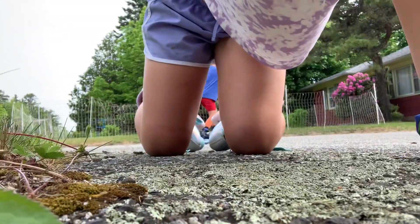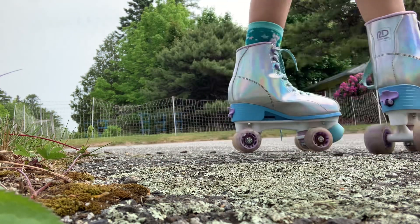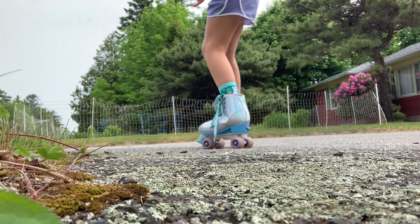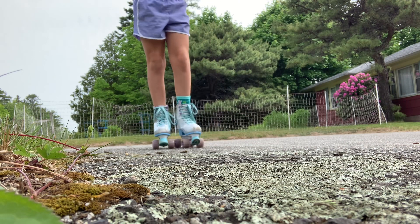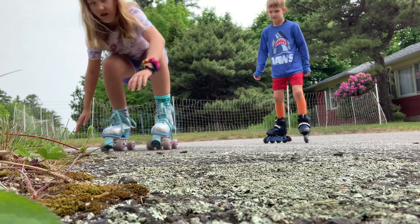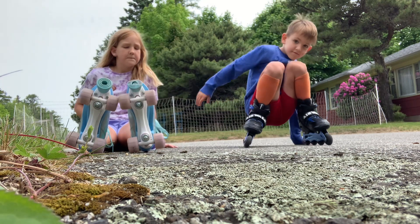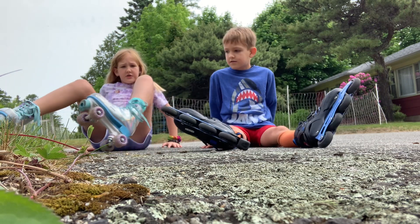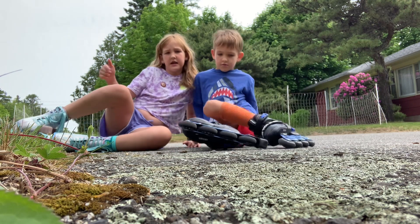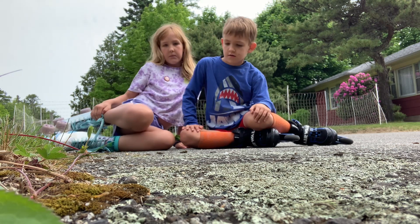Okay, we're gonna show you how to fall. So just pretend you fell — see, on the ground. Then we're gonna turn your feet to any direction: sideways that way, sideways that way.